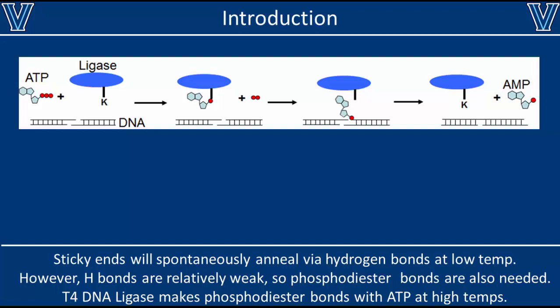Either way, the first step in ligation is for the ligase enzyme to form an intermediate complex with ATP by cleaving off two of the phosphates. The enzyme then transfers the AMP to a hydroxyl group on the phosphodiester backbone. This makes that hydroxyl group vulnerable to attack by the phosphate group on the other DNA fragment. Once that phosphate group attacks, the AMP falls off, and we have a sealed phosphodiester backbone on one of the DNA strands. So you can see that ATP is a key component of this reaction — without ATP, no ligation will occur.